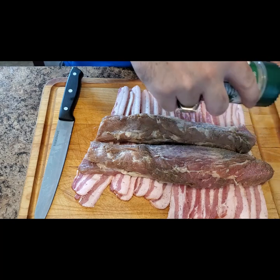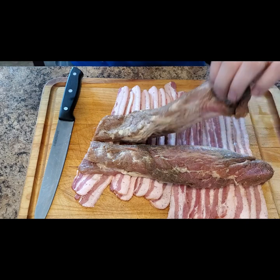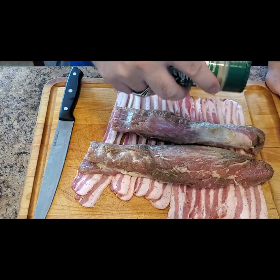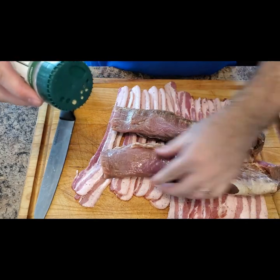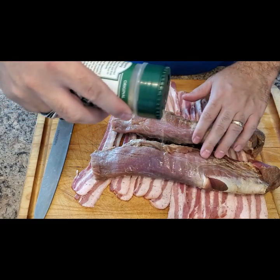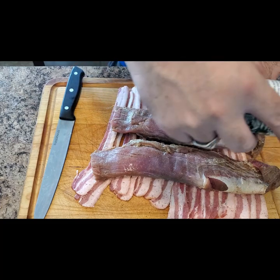I have laid out an entire package of low sodium bacon, making sure to overlap each and every piece. Next we'll add an olive oil and Canola binder and season the meat with our favorite rub — in my case the Everglades all-purpose seasoning. I've also added some paprika, and here I'm showing you that I went ahead and trimmed up the pork tenderloin to fit our bacon.